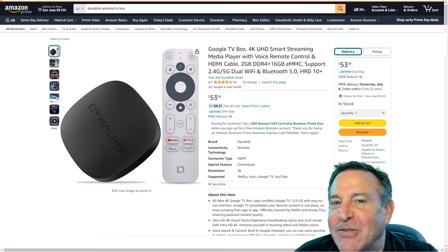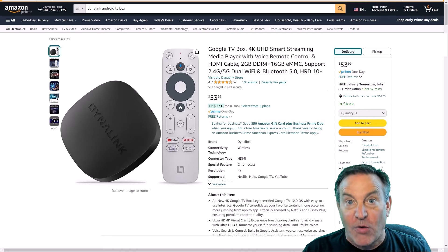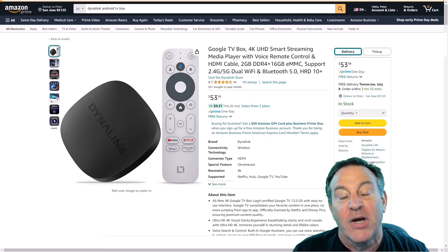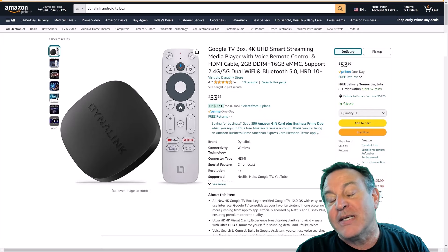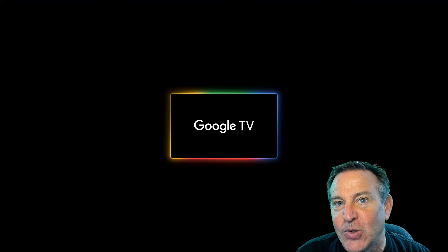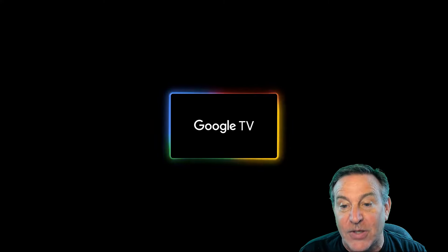Hey guys, this is Peter and this week I have something pretty great for you. Over the years I've reviewed countless — over a hundred — Android boxes, or boxes based on Android or Android TV. Well, this is something a little bit different. It's Google TV, and it has a lot of things going for it.